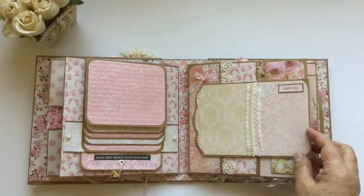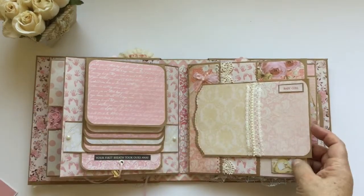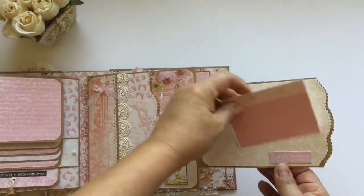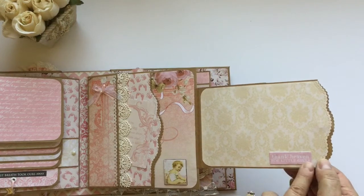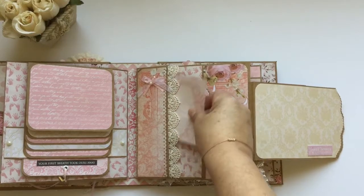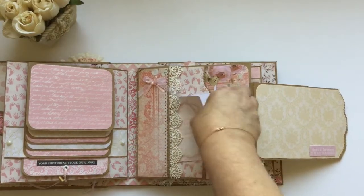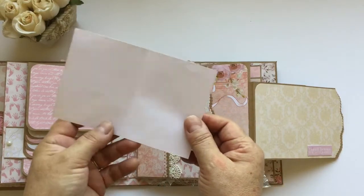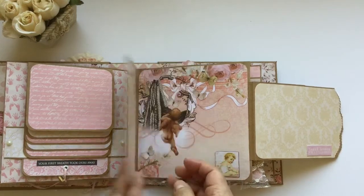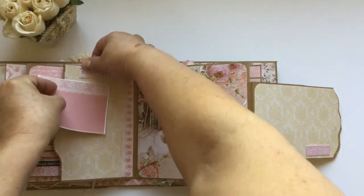Here is a belly band to insert a picture or a tag. It opens up like this, and this is a tag spot that extends — 'Thanks Heaven for Little Girls.' This is a pocket right here, it has more ribbon, and it has a little booklet — a place to journal or for pictures. It opens up like this, and there's another place for a picture here with a tag spot right here.